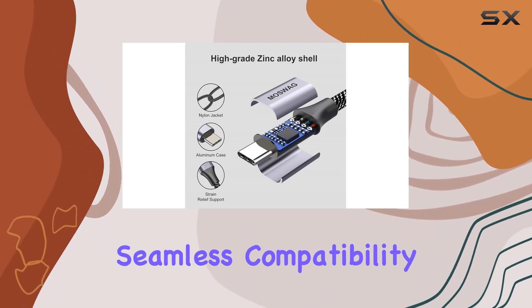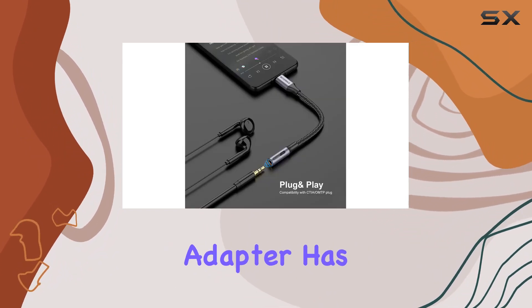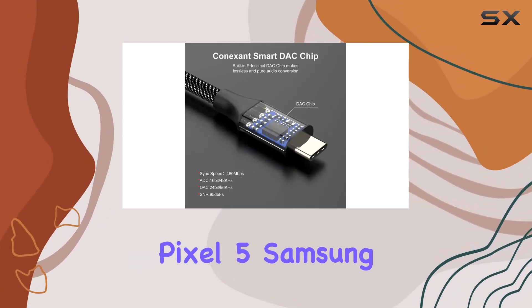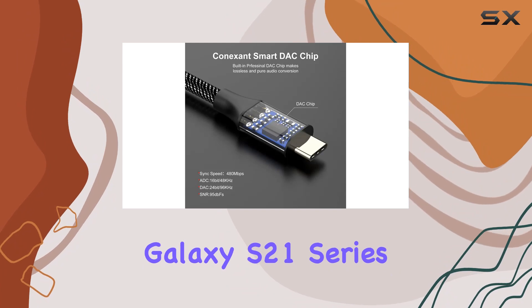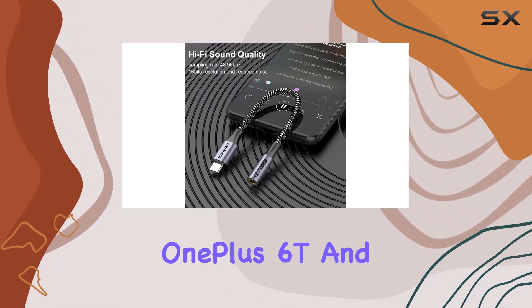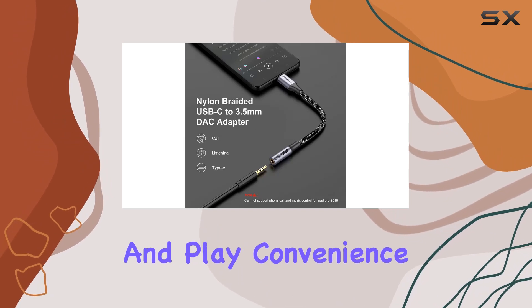Compatibility is key, and this adapter has you covered. It works with a wide range of devices including Pixel 5, Samsung Galaxy S21 series, Note 20, Huawei Mate series, OnePlus 6T, and many more. Plug and play convenience means no software downloads — just connect and you're ready to roll.